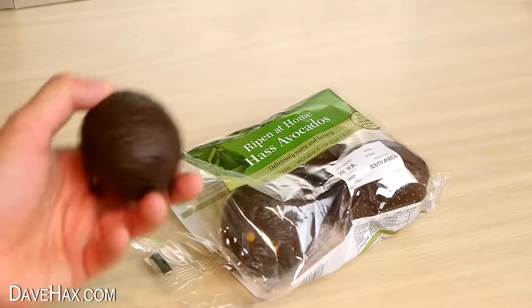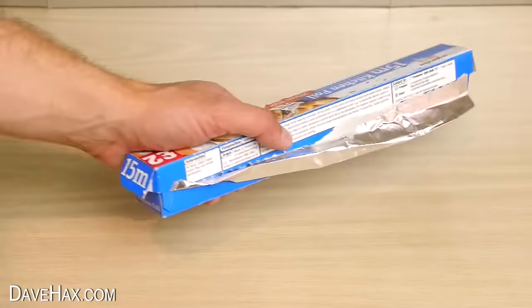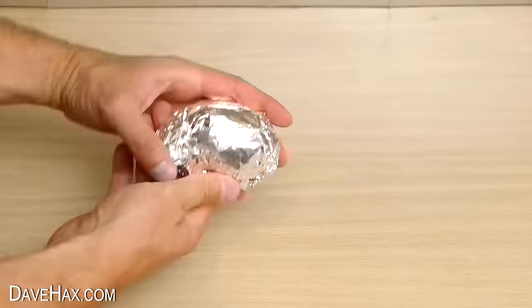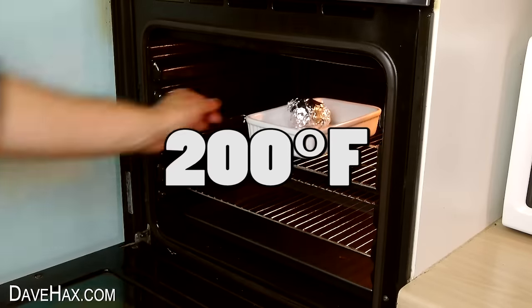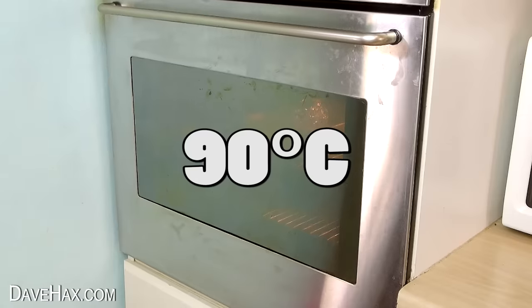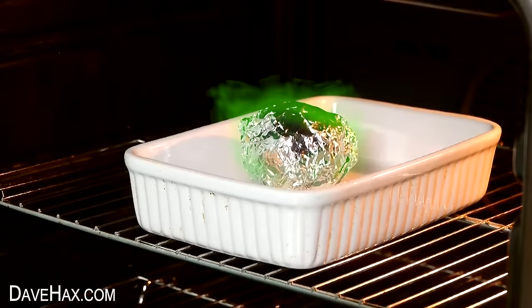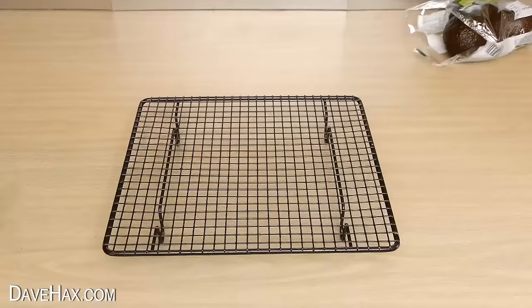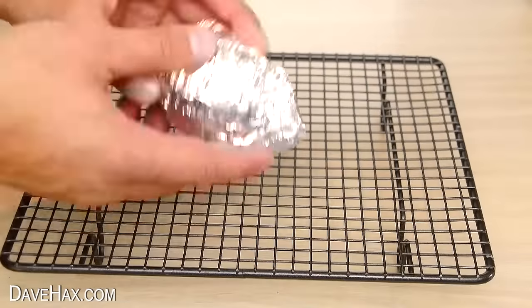Next I'm going to show you a really cool life hack to speed up the ripening process of an avocado which isn't quite soft yet. Take some tin foil and wrap the avocado up in it. Then put it in an oven dish and place it into an oven at about 200 degrees Fahrenheit — that's about 90 degrees Celsius. Warming the avocado up slightly releases a gas which surrounds it and speeds up the ripening process. After about 10 minutes, take it out and leave it to cool down on the cooling rack.